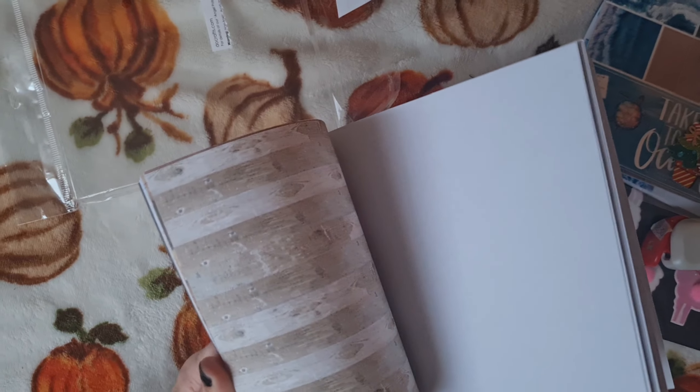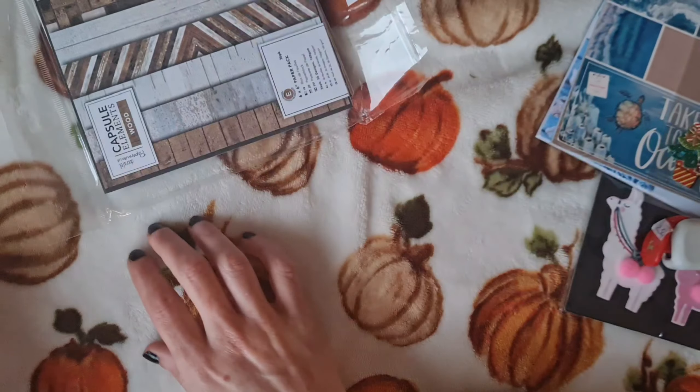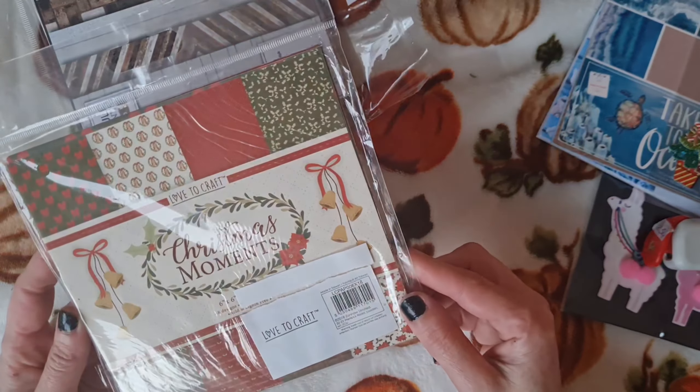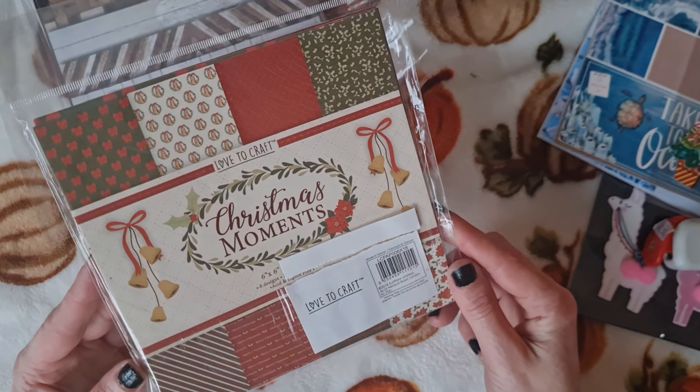And Kaz had utter bargains — complete bargains on her paper pads. We really wanted to take all the paper pads, but we had to resist as storage is getting to be an issue. But look at these beautiful paper pads. You probably saw Kaz showing them in the D-Stash, but I'll just give you a little flick through.